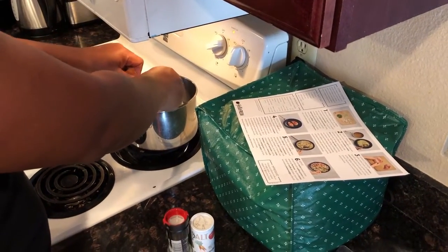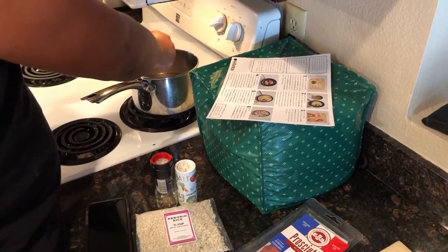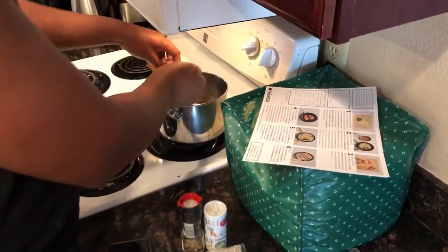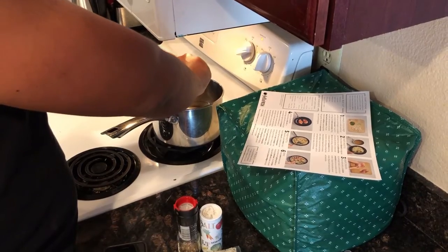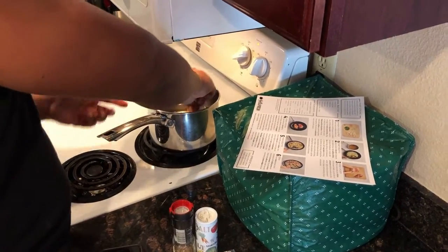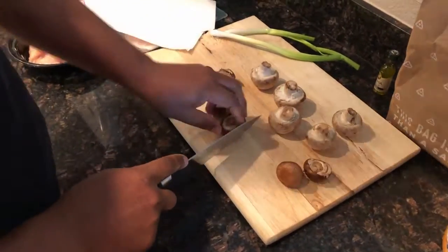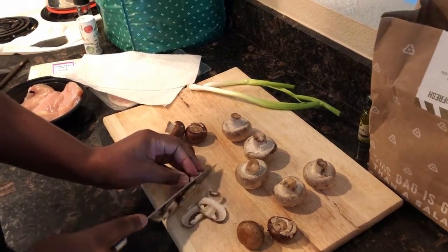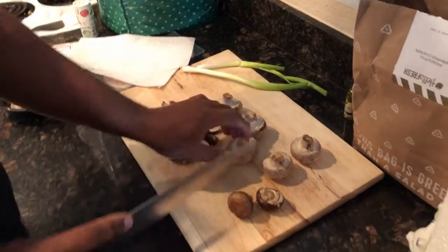First we're going to start with the risotto. Yardi's bringing the water to a boil and putting the chicken stock in there — two tubes of chicken stock — to make the risotto. We're going to bring that to a boil and add the rice. We're cutting up the mushrooms now. The chicken is already pulled out, drained, and washed. We're just waiting for the water to boil and cutting up the mushrooms right now.